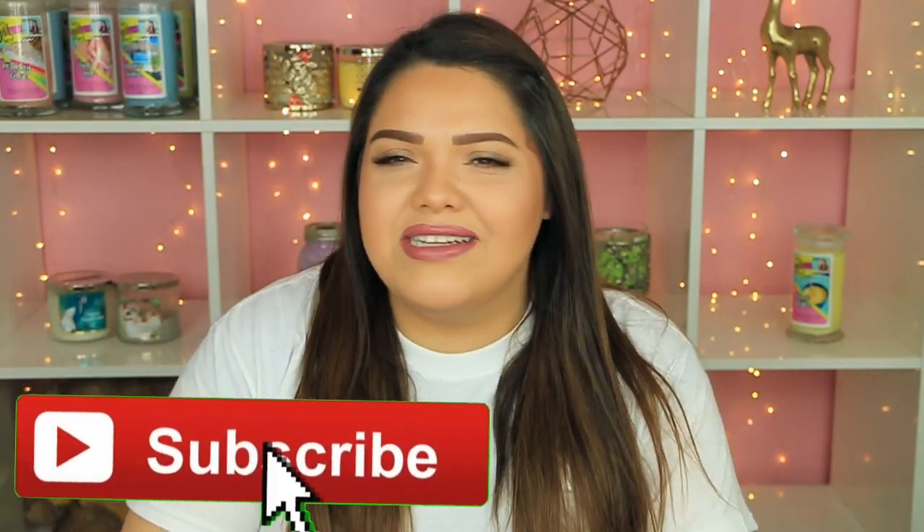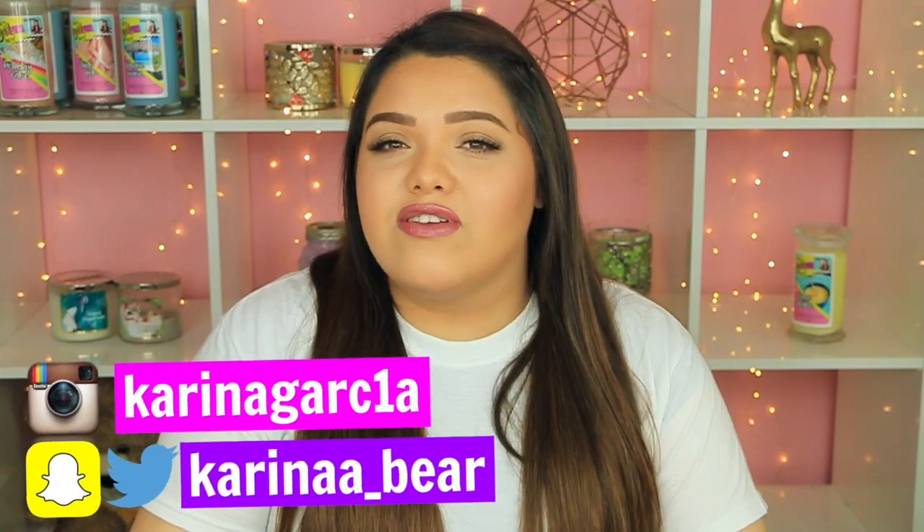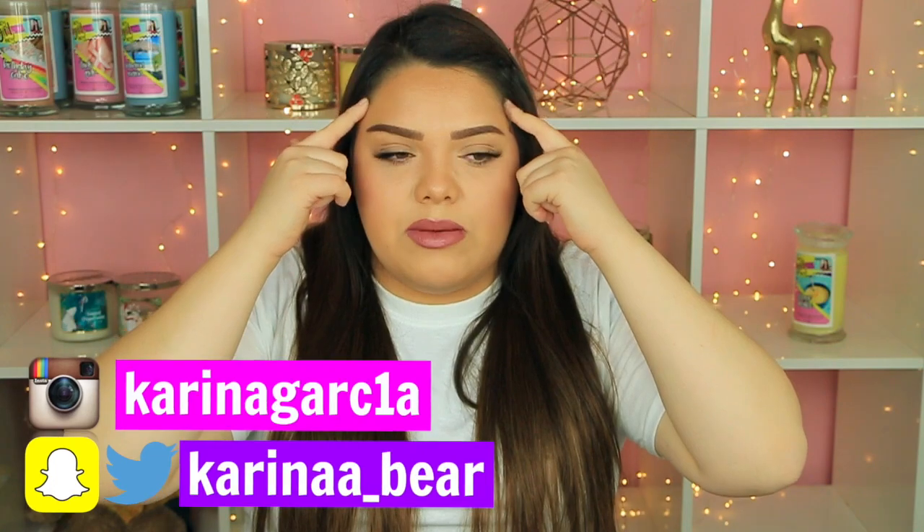Hey, welcome back to my channel guys! Today I'm gonna show you how to make a giant mesh stress ball. I'm in a t-shirt because I already know it's gonna be messy. I've done so many stress ball videos on this channel, and it's kind of what a lot of people know me for. It's the most requested stuff on my channel. From the moment I did the mesh stress ball, I knew I wanted to make a giant version one day. Somebody else has done the giant version too, and I will link that video down below.